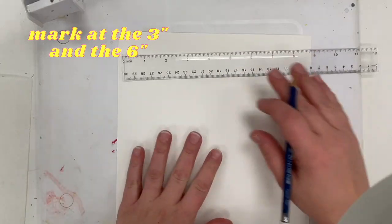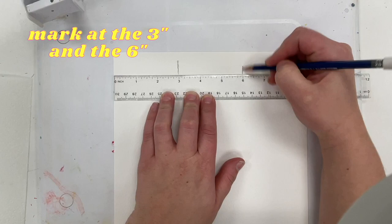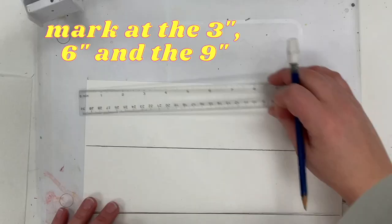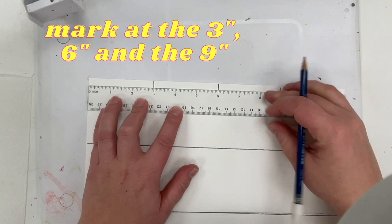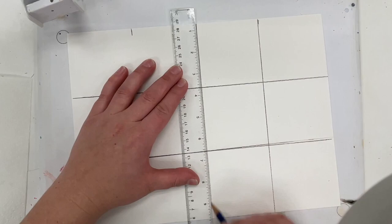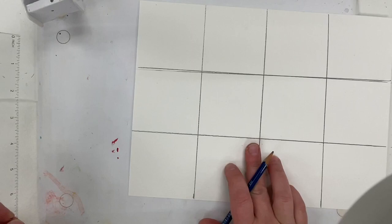Line your ruler up horizontally at the top of your page and mark at the 3-inch line and the 6-inch line. Extend those lines down across your paper. Flip your paper to the other side and mark at the 3-inch, the 6-inch, and the 9-inch mark, then extend those lines down, completing the grid. You should have a total of 12 boxes. Don't worry if the lines aren't super perfect, and you may put your paper vertically or horizontally.